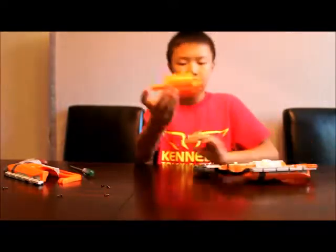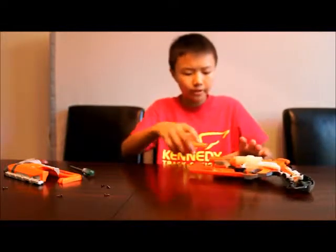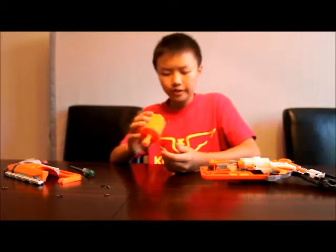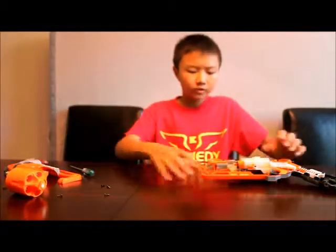So this thing is the barrel — it pops out real easily off the rotating mechanism located right here. Now as you can see, there's a dart post right here, and we'll be taking that out to allow for compatibility with all types of darts. I'm just going to keep that here for now.